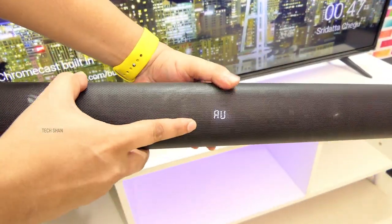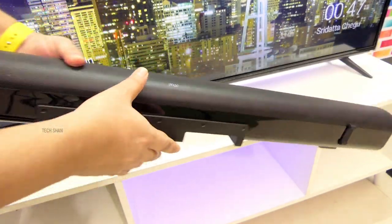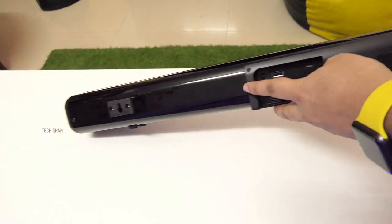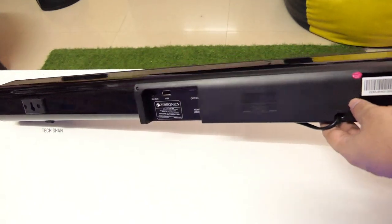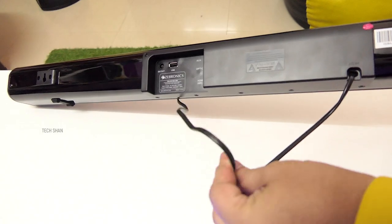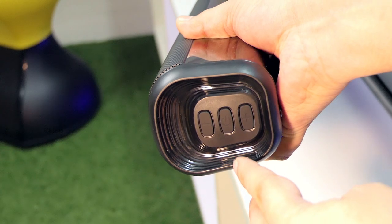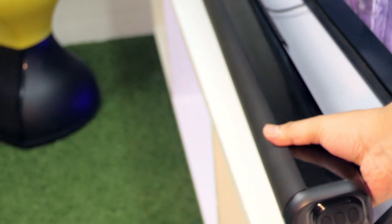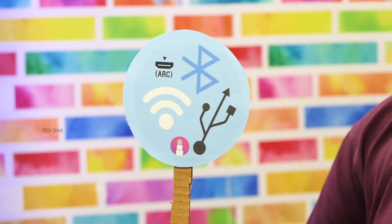To the front, you have the metal grill which houses the dual drivers beneath it, and an LED display in the center that shows you the input mode. At the bottom of the soundbar you have grippy stands in case you want to place it near your TV. To the back, wall mount holes in case you want to hang it, plus the connectivity ports. On the side, the on/off button which also lets you change modes and the volume controls — very handy when you misplace the remote. Overall, impressive design and build.